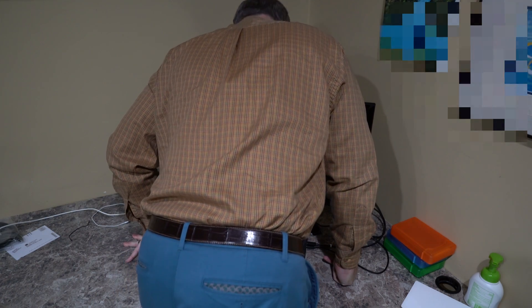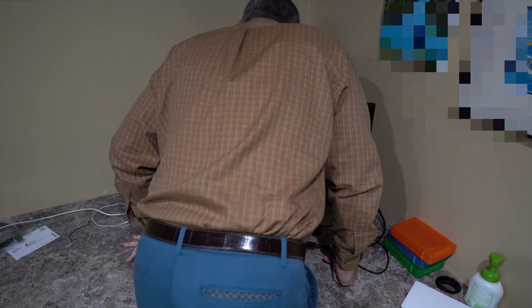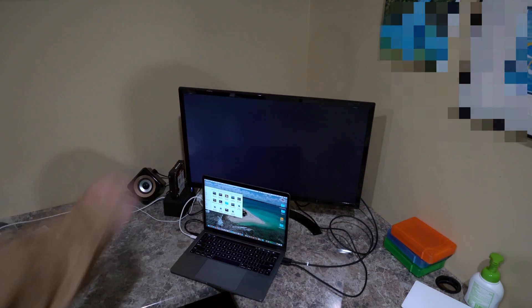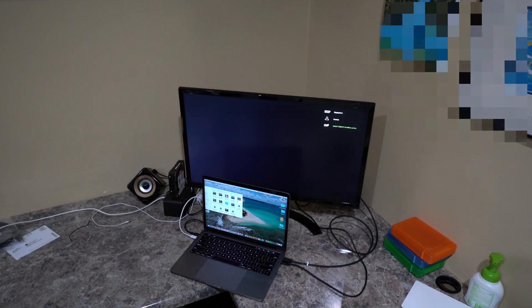The monitor's not on — I've got to find the power button. In the very bottom of it, it feels like a little joystick. I just pushed it, and that powered on the monitor.